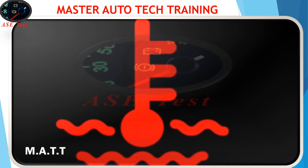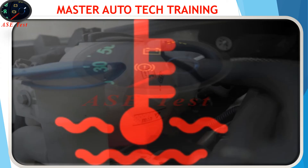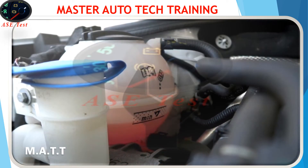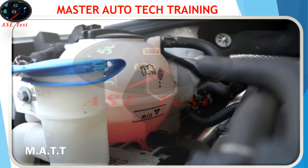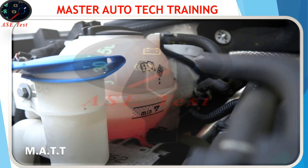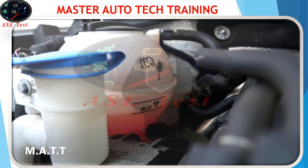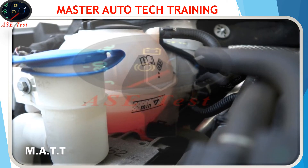Pull over as soon as it is safe to do so and turn off the engine. Allow the engine to cool down, then check the engine coolant level. If the engine coolant level is low, add engine coolant. Restart the vehicle and check if the temperature light has turned off. If the temperature light keeps flashing, check if the cooling fan is spinning by looking at it — do not touch the cooling fan.